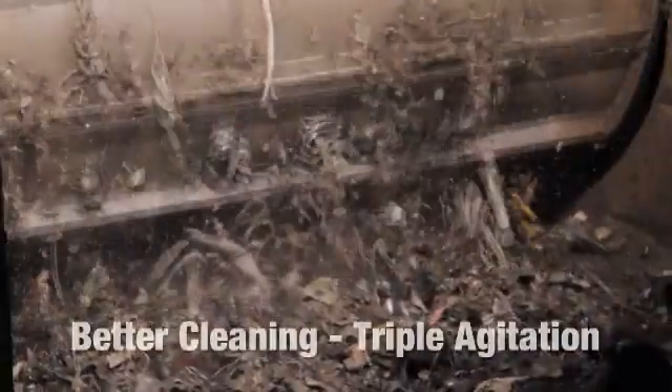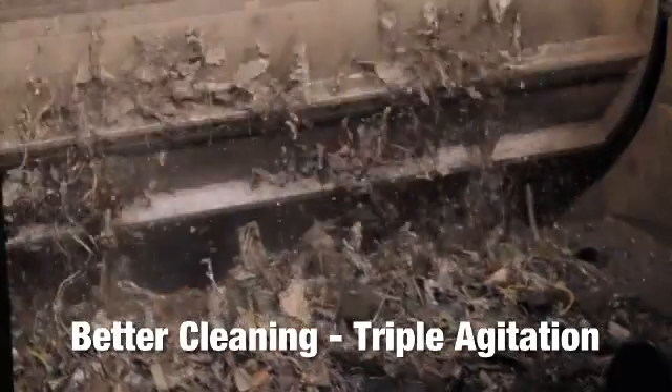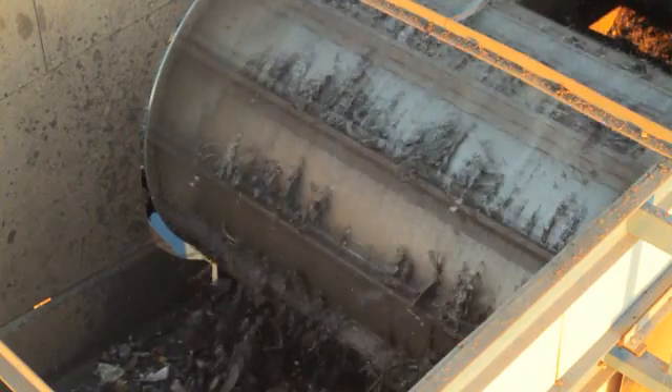The design concept of P-REX included producing a cleaner fraction. This is accomplished by the magnet's triple-action agitation. By repeatedly alternating magnetic polarity along the drum's surface, the ferrous is flipped and shaken, releasing unwanted fluff and residue.